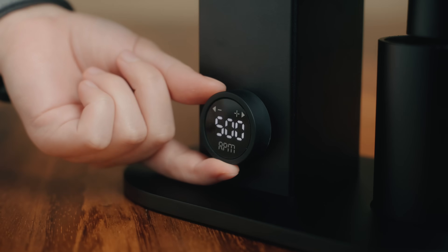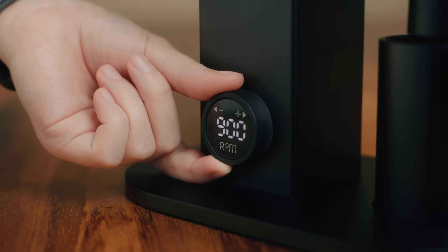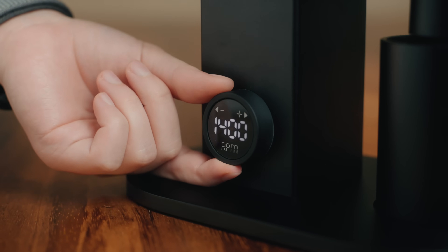As far as grinding power goes, the DF83V has a 680-watt high-torque brushless DC motor with variable RPM control. You can control the RPM from 300 all the way up to 1600 RPM in 100 RPM increments. I've been doing some testing to see if I could get it to stall — doing 300 RPM cold starts with really lightly roasted beans on espresso grind settings — and it fires right up and munches through the beans with no problems.